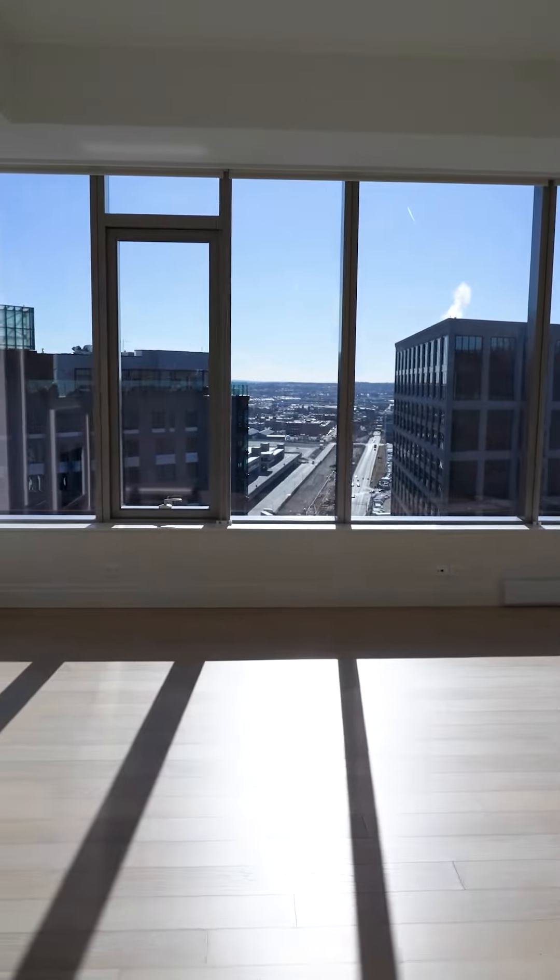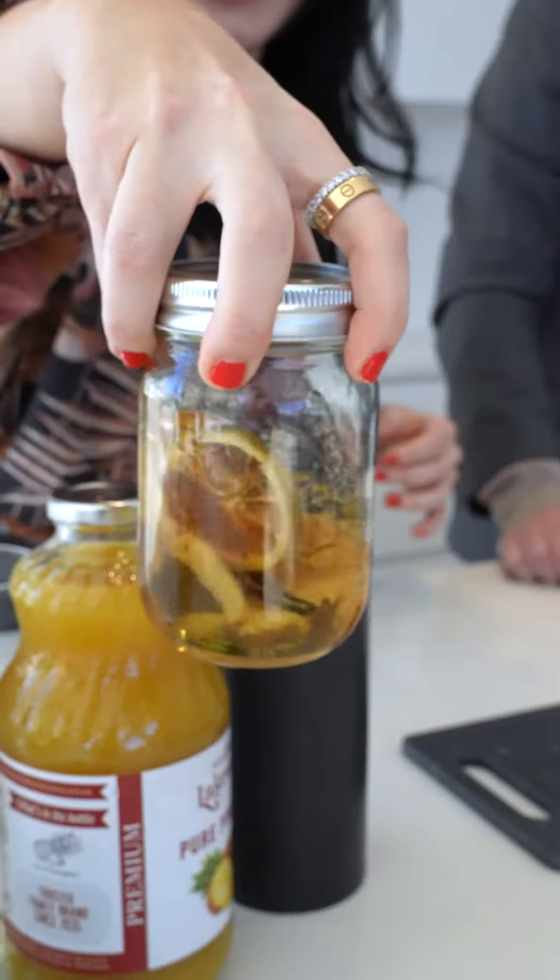Welcome back to the Coupe Club. I'm Nicole. And I'm Daniel. We're 617 Living. Today we're here at the Alex in the Seaport District and we've brought a little bit of Mexico to you with our pineapple and jalapeño refresher.